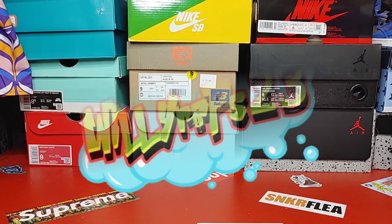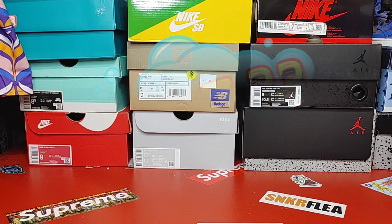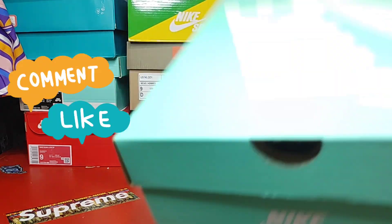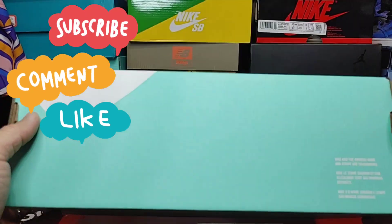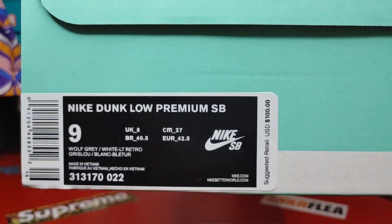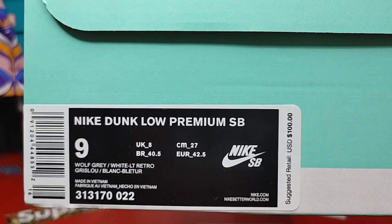Willy Reps back with another review. Follow me on Instagram @willyreps23, join the Rep Room Discord, follow the Rep City Kicks Reddit, and you know what to do — like, comment, subscribe. Today we do have an SP Dunk in my size. I will be doing a retail versus rep on these.